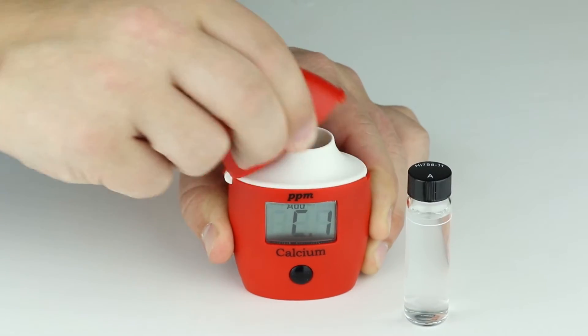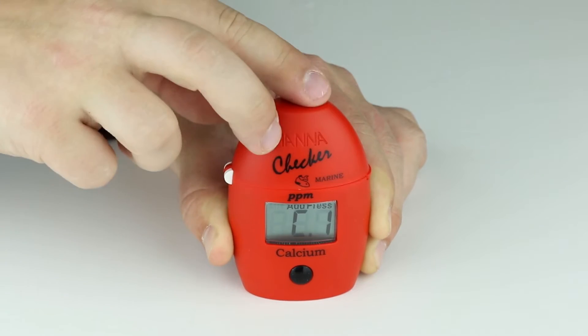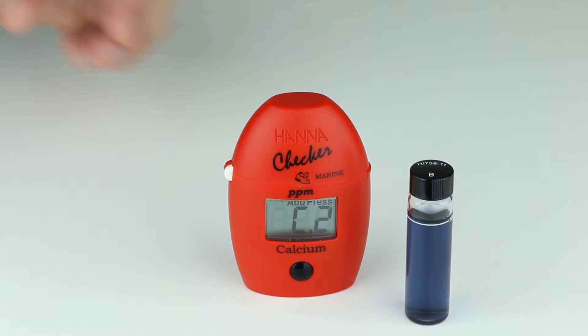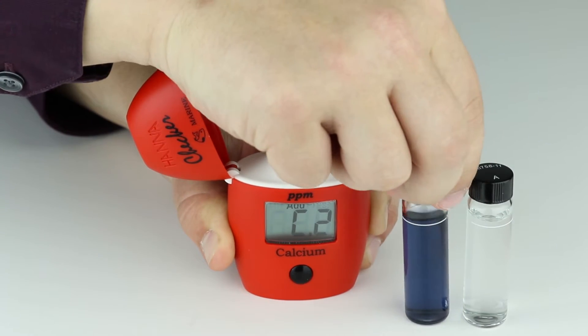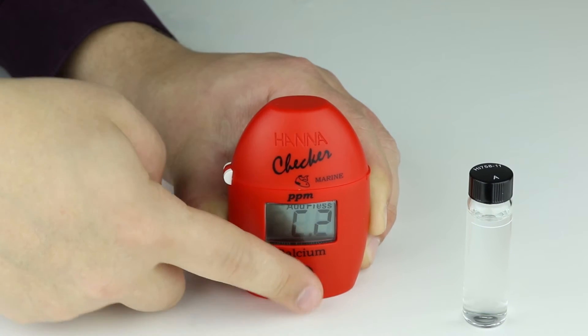To use these standards, simply place the zero cuvette in once ADD-C1 appears and press the button. Then place the second cuvette in once ADD-C2 is displayed. Press the button again to obtain the result.